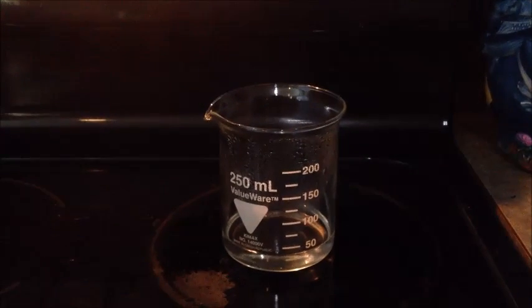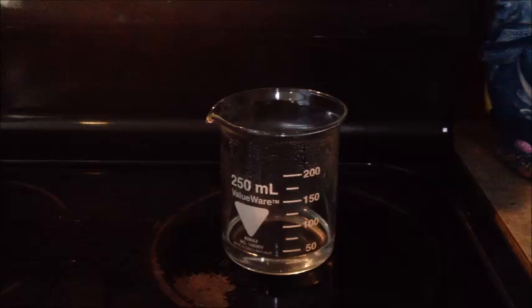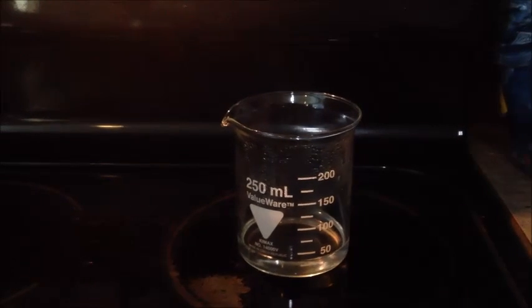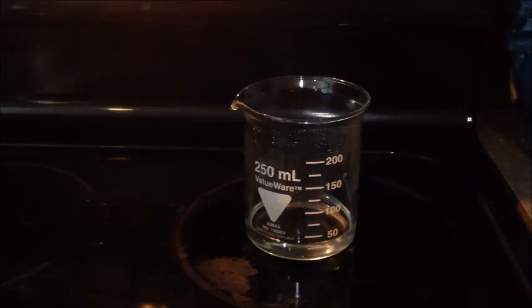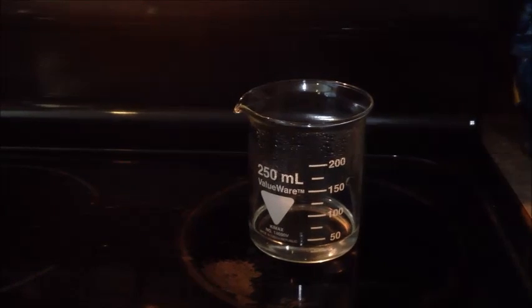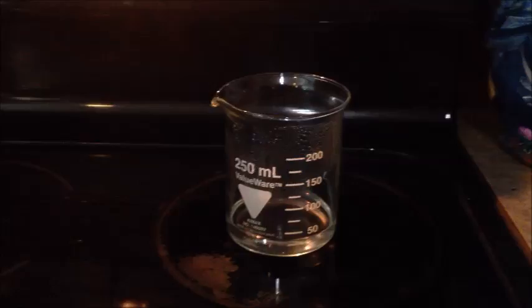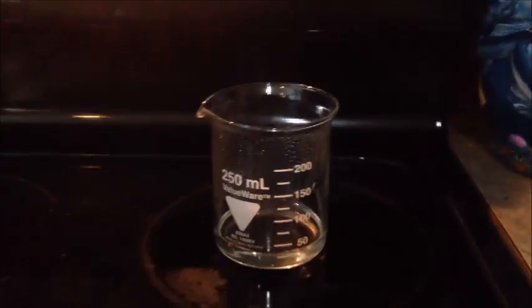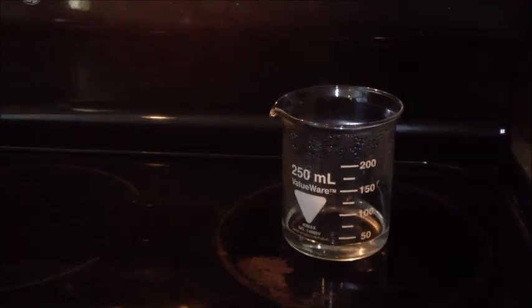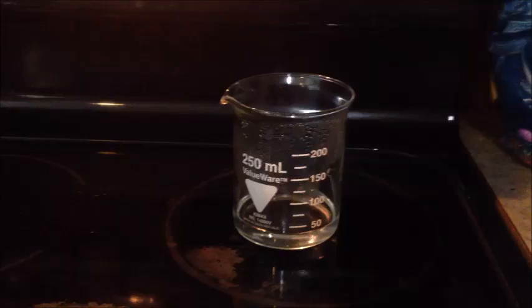Alright, so we're back after about 4 hours and it's finally got down to right on the 25 milliliter mark. So it's not exactly 30% but for what I'm using it for, all I need it to be is like over 20%. I'm going to turn the burner off. You've got to be really careful handling this stuff — not only is it hot right now, but it'll corrode your skin, so keep it off your skin.